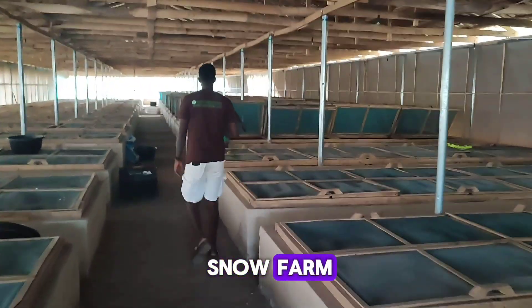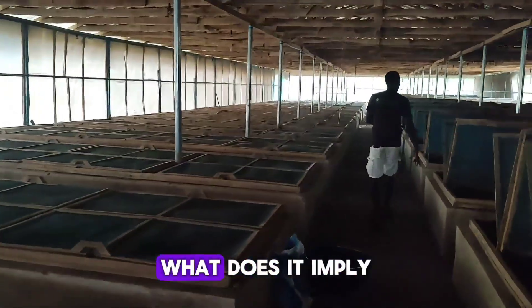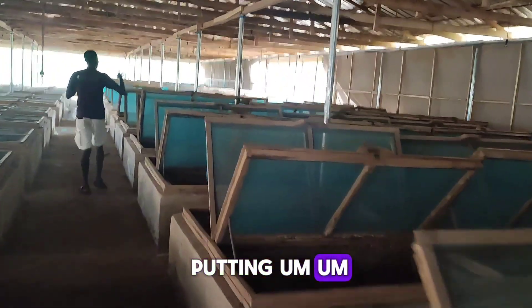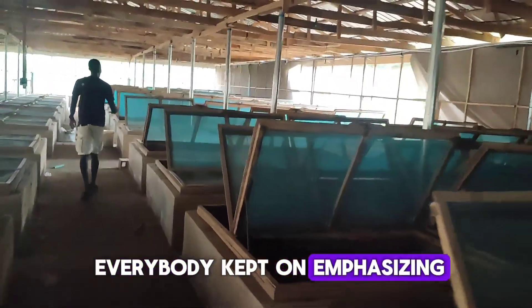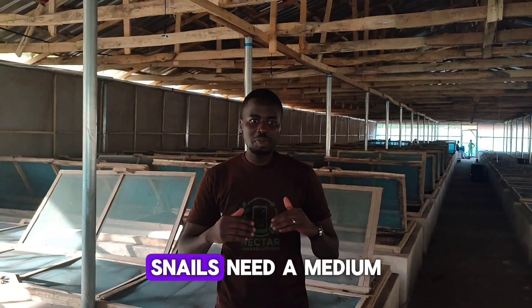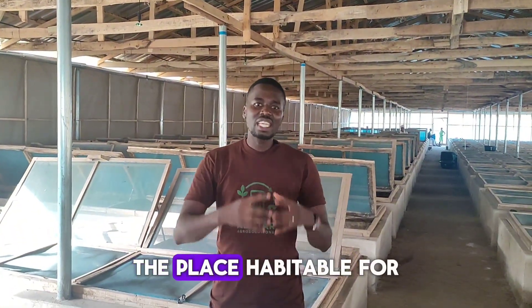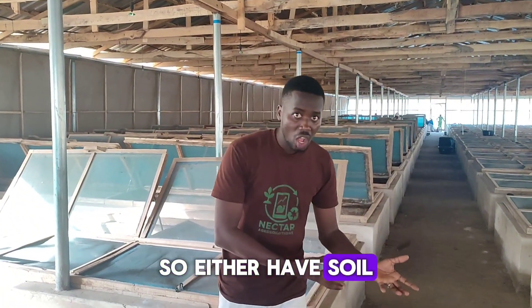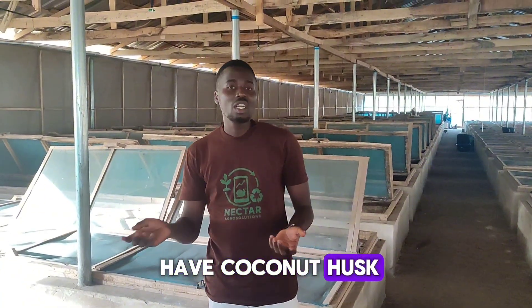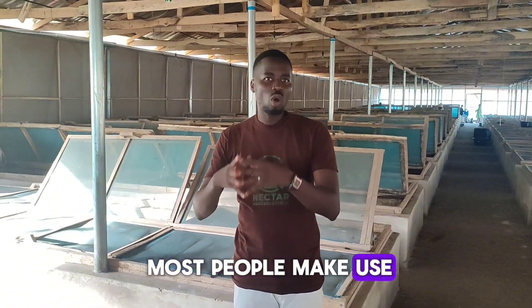What does this imply? Does it mean we'll just pack out all the soil and start putting mulch, like everybody keeps emphasizing? Let me tell you about the medium where you want to breed snails. Snails need a medium to grow — something that makes the place habitable for them to thrive. We can have soil, coco peat, coconut husk, sawdust, or dried leaves.